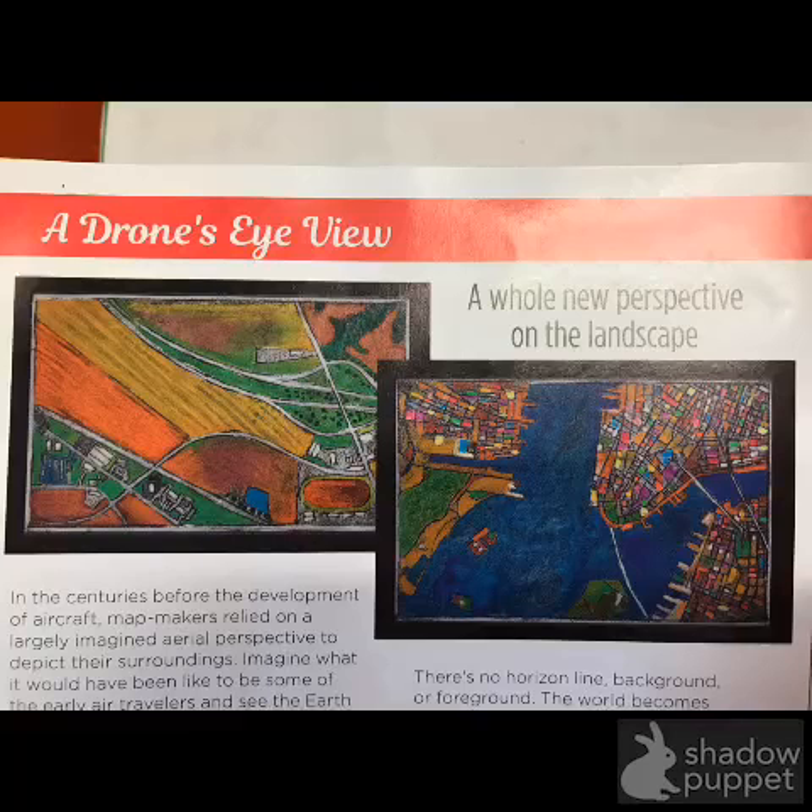Hi class, this is a brand new project for the art room here at Boise LA Humboldt. It's called a Drone's Eye View, and I got this idea from an art supply company — it was so cool and inspiring I thought we should try it. It will also demand a whole new level of patience, creativity, and problem solving, things that are so important for artists.